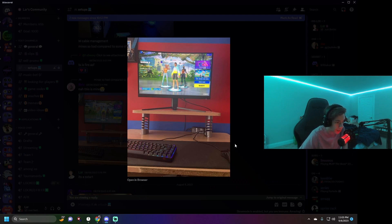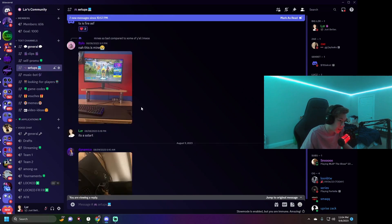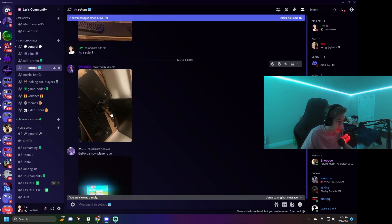Moving on, this guy has one monitor and looks like he's probably on console — just by the shadows and the graphics in the background. He's using keyboard and mouse on console, which is interesting. I used to play console keyboard and mouse on one monitor too. It's a clean little setup but I'd give it about a 5 — there's no computer or anything like that.